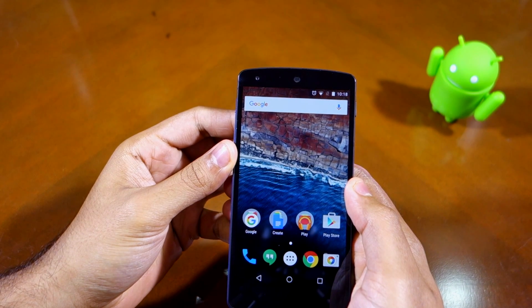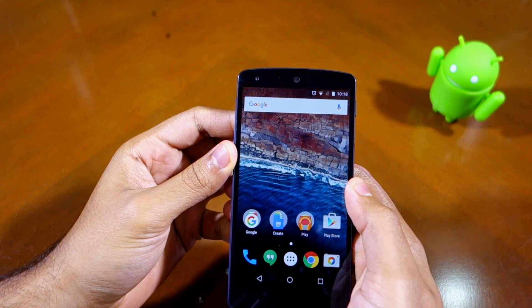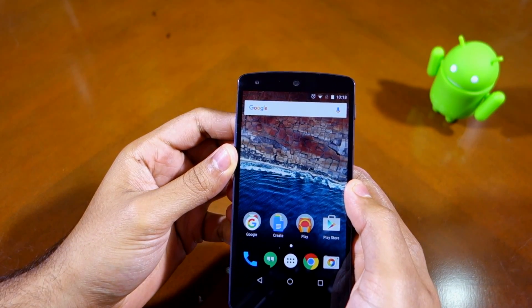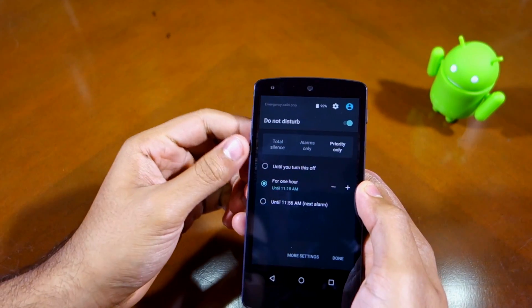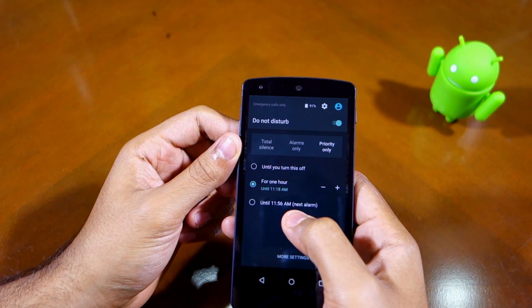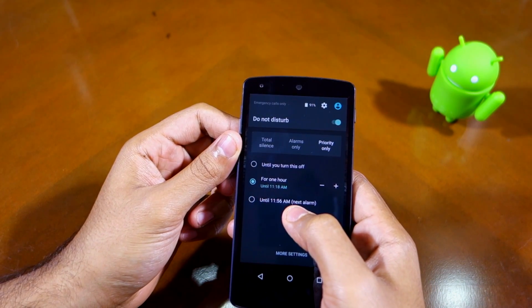The next new feature in Android 6.0.1 is the reintroduction of the 'until next alarm' feature in Do Not Disturb mode. If you have an alarm set and you try to put your phone in Do Not Disturb mode, you will have an option that automatically switches your phone back to normal mode after the next alarm rings.